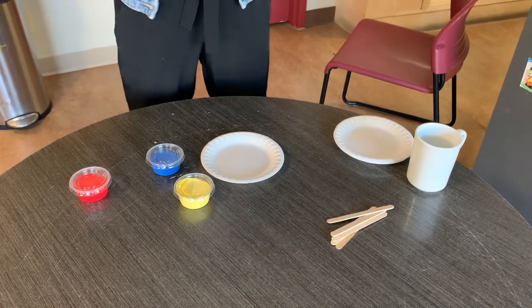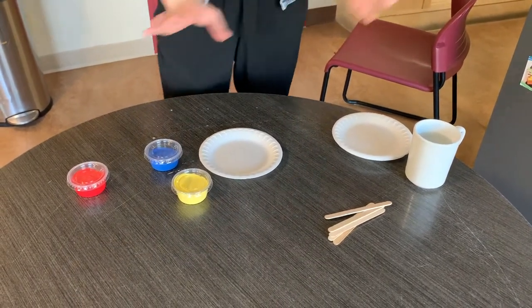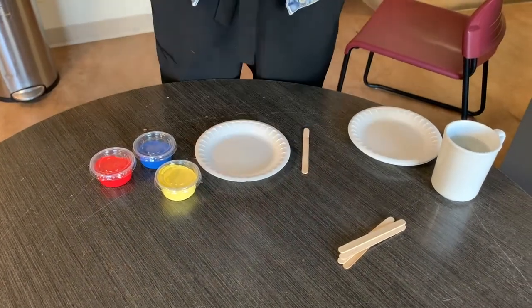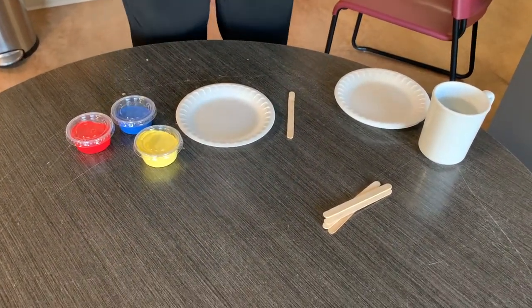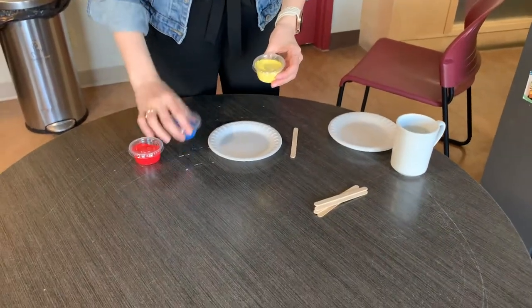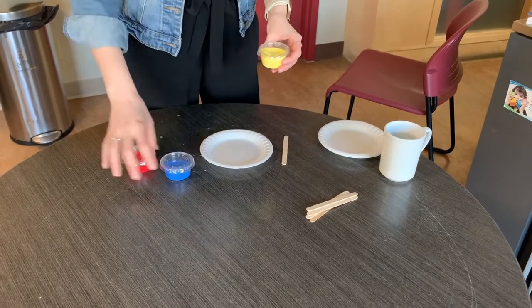The first thing you're going to do is put all of your other supplies to the side. We're just going to be using our paint, a popsicle stick, and one of our plates. The color I'm going to make today is green. To make green you need yellow and blue, so we're going to put our red to the side.